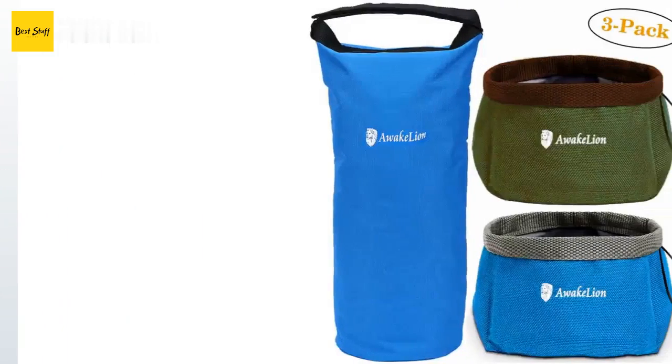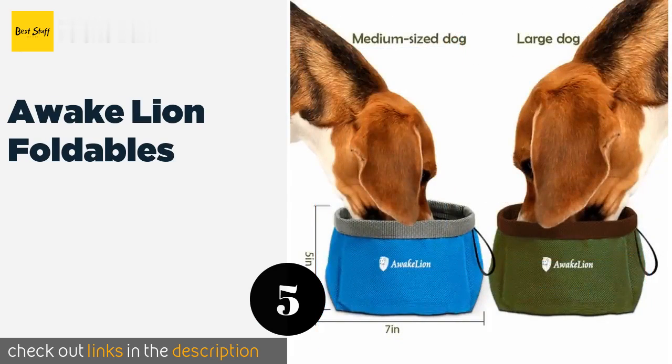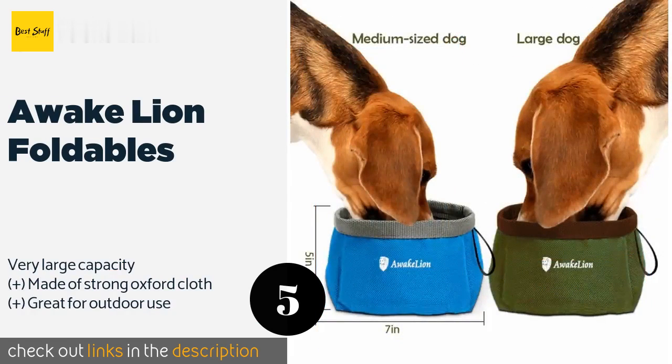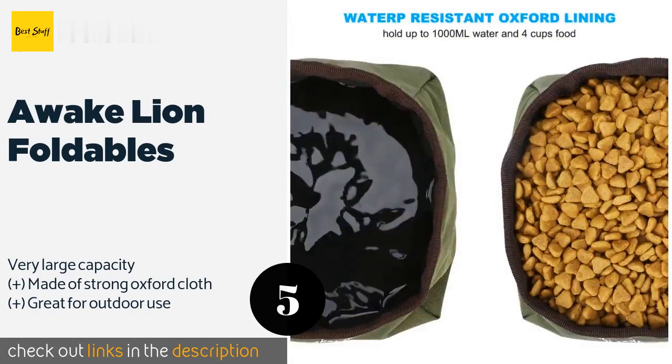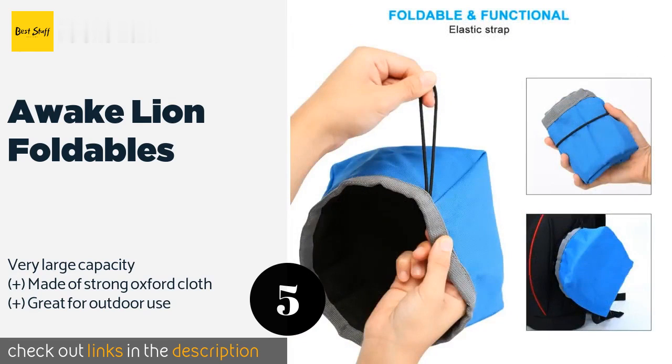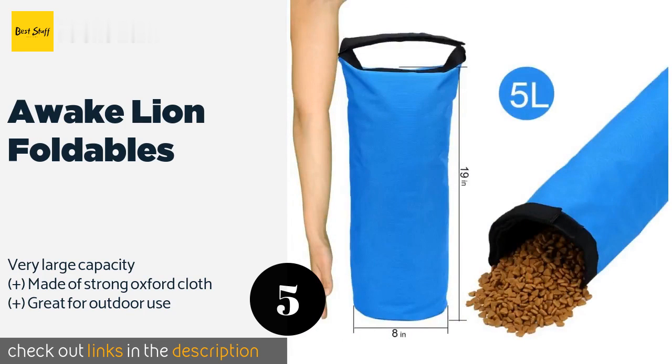The next product is the Awake Lion Foldables. The Awake Lion Foldables are rugged and reliable, and they're also available as a set that includes a container which can hold up to 30 cups of food. Just be aware that they're deeper than other models, so they may not be appropriate for smaller breeds or puppies. This product is available on Amazon for $12.